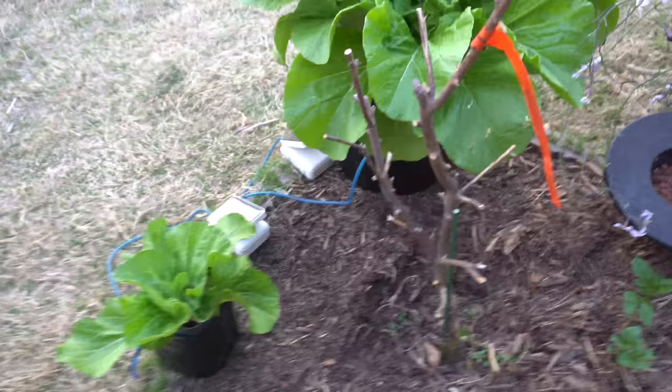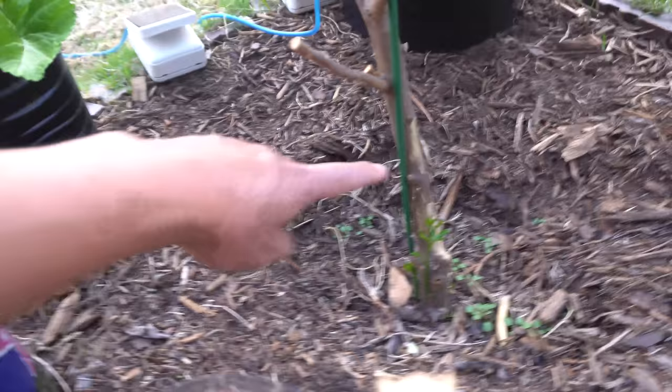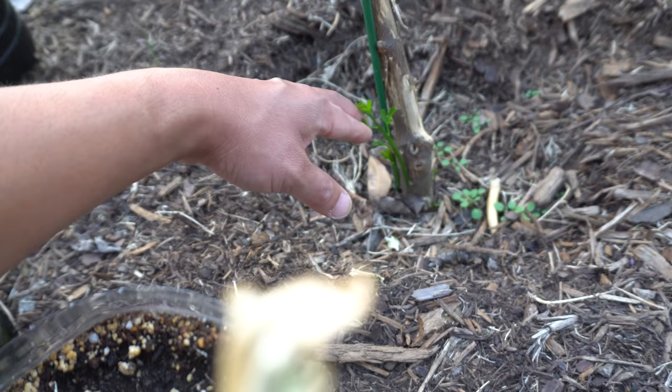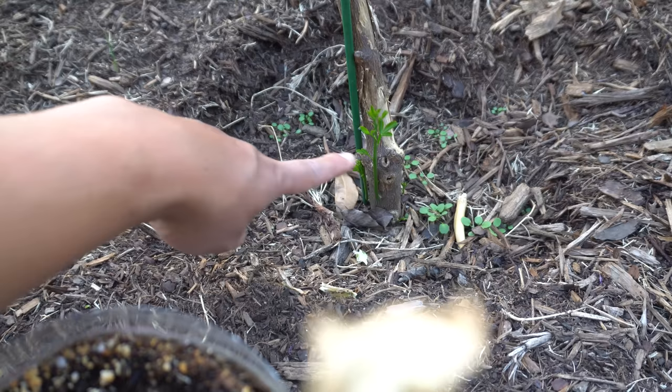Here is the lime tree that died. The Persian lime at the top is dead, and the bottom is the rootstock - I don't know what kind of lime that is, but you don't want the rootstock because it's not the exact type; it could be a wild variety that's not going to produce Persian lime with great fruit. I might have to dig this out, or I can just let it grow and graft the Persian lime onto it again.